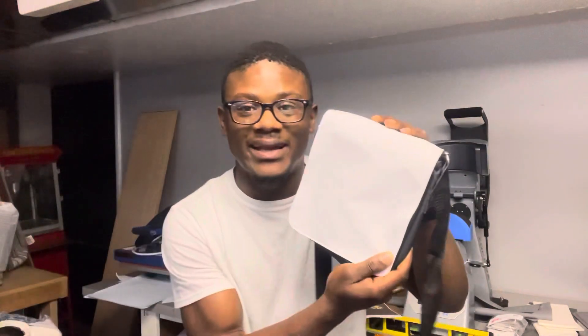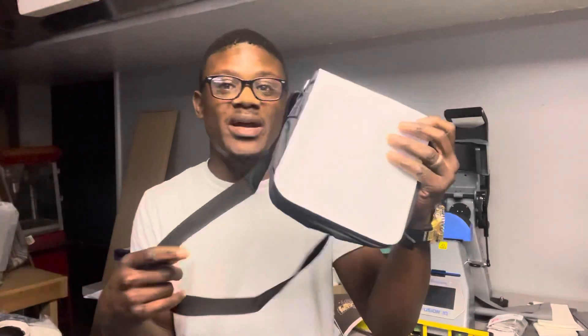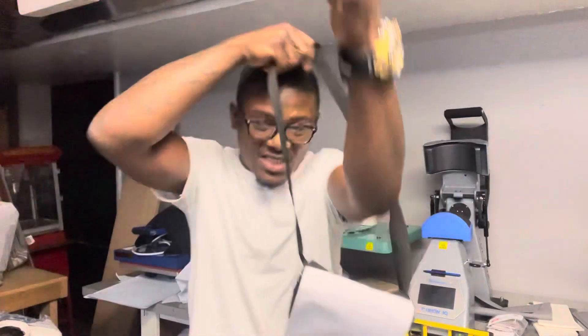Today in this video I'm going to show you how you can sublimate your very own custom shoulder bag. These shoulder bags are available on the website right now at garmentcreations.com — just check out our sublimation blanks category. I'm a bag guy, I like bags.